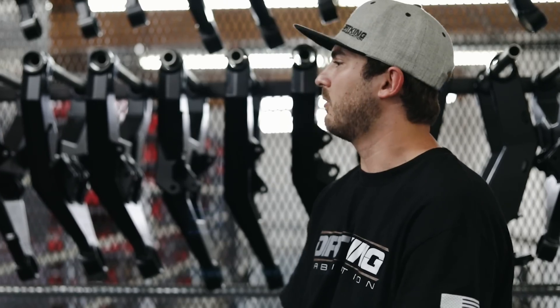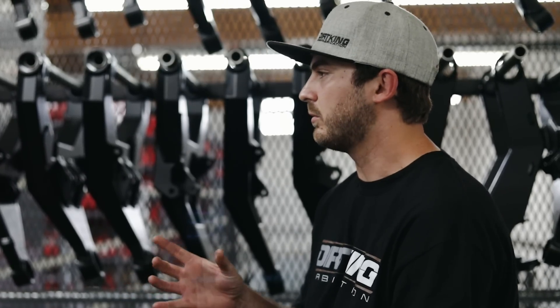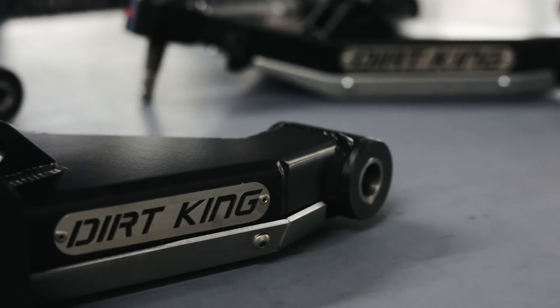These are an all-new lower control arms. They're a lot stronger structure compared to the factory control arms. Some of the nice benefits about it is they allow for more articulation with the down travel and their bushings. They have a new ball joint design. We did side-by-side comparisons with a uniball and a ball joint, and what we found was that with the ball joint it actually tracks a lot better compared to a uniball. So it's good for those people that want to go out off-roading and then still use it as a daily driver.